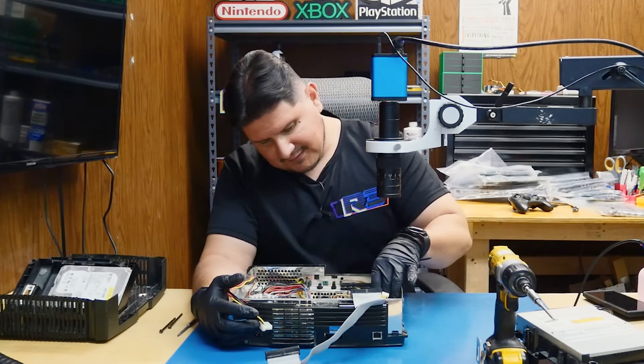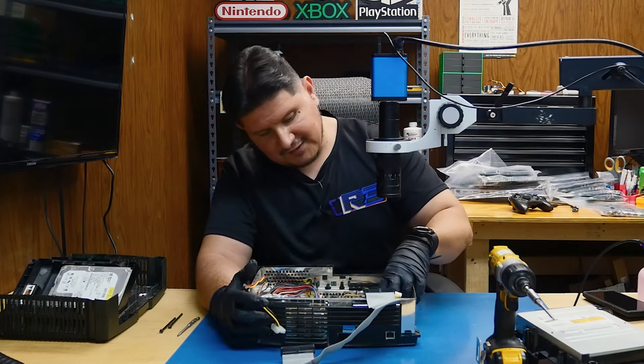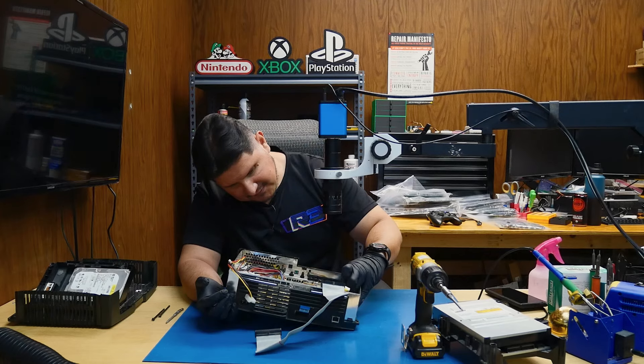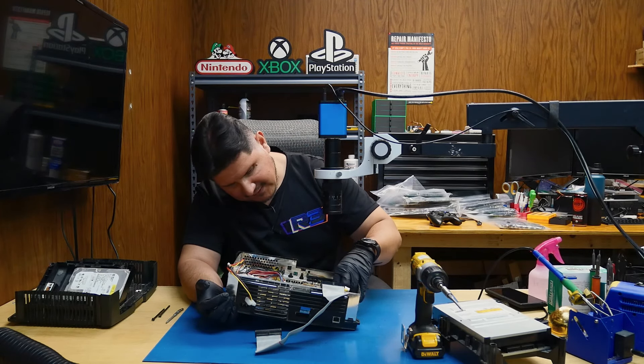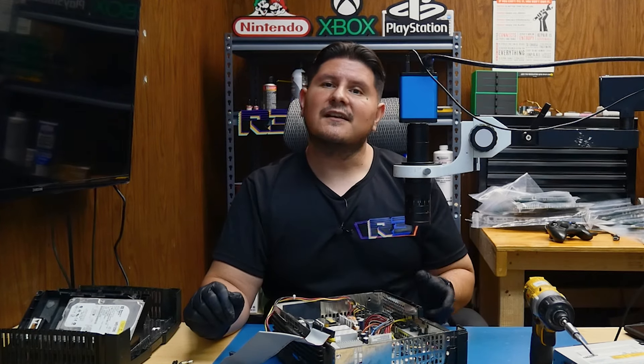As for why the executor is not doing anything — it's because it's not plugged in. For some unknown reason it is not connected. It looks like this is an X2-3B Pro, which is a very nice chip for its time. We've reconnected the executor chip, so let's go ahead and see what that does for us.